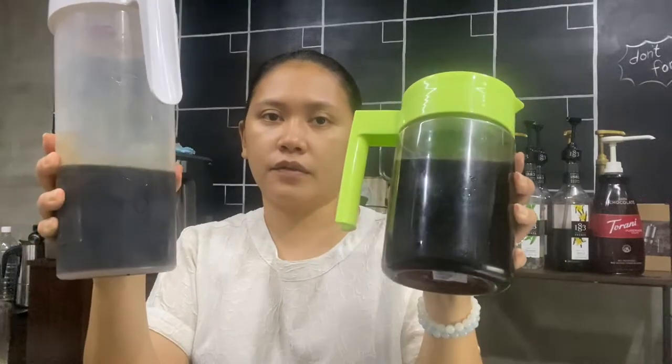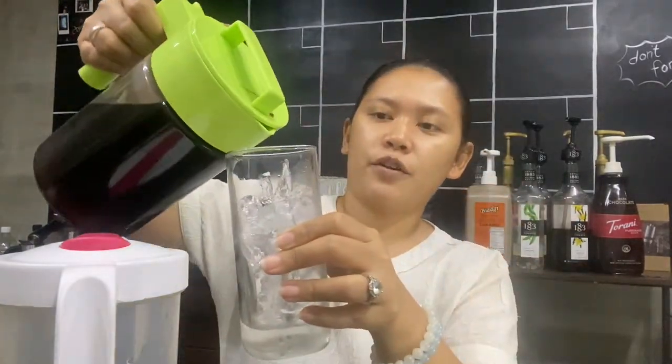Very easy to do — you will now have cold brew at home. Check below for the links where you can buy the cold brew pitcher and the brew bag. Now I'll share how you can drink your cold brew. You can actually drink it straight — just get a glass of ice and pour in your coffee.